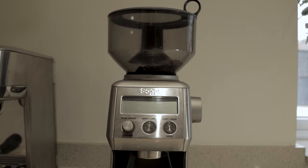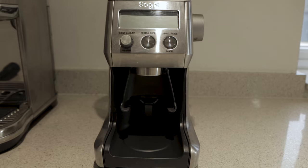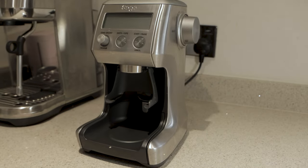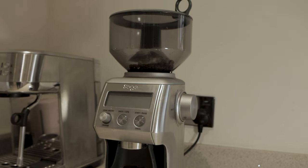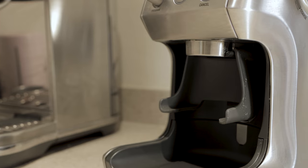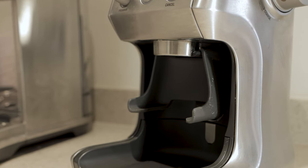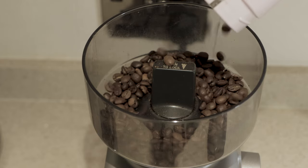It comes in three colours: brushed steel, which I have here, a matte black, or a darker grey steel. It's got stainless steel conical burrs — that's the grinding tool on the inside — and will pretty much grind your coffee beans to the consistency you want. 60 settings in total for grind coarseness, weight, and shot count, and you can grind straight into your portafilter or into a container. It comes with two portafilter cradles — 50 to 54mm and 58mm — plus a plastic container. The hopper holds up to 450 grams of beans. It comes with a two-year warranty and uses 165 watts of power.